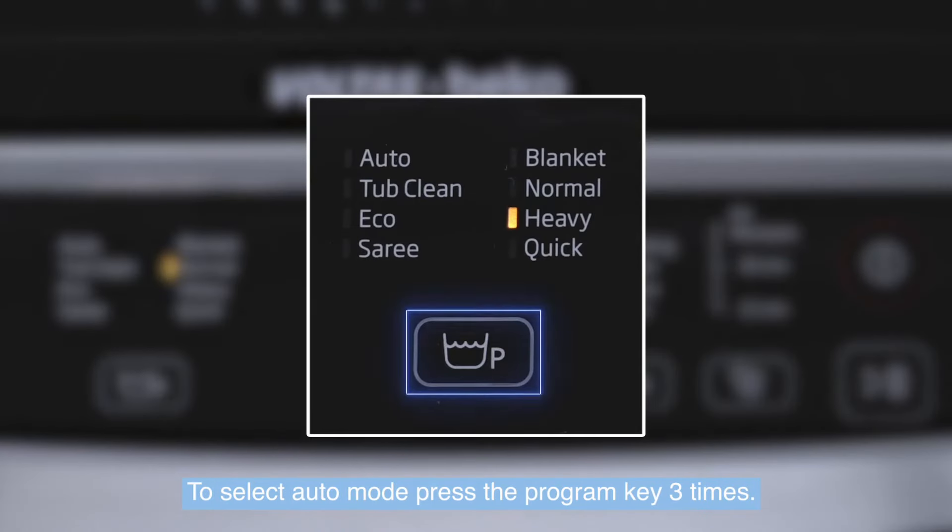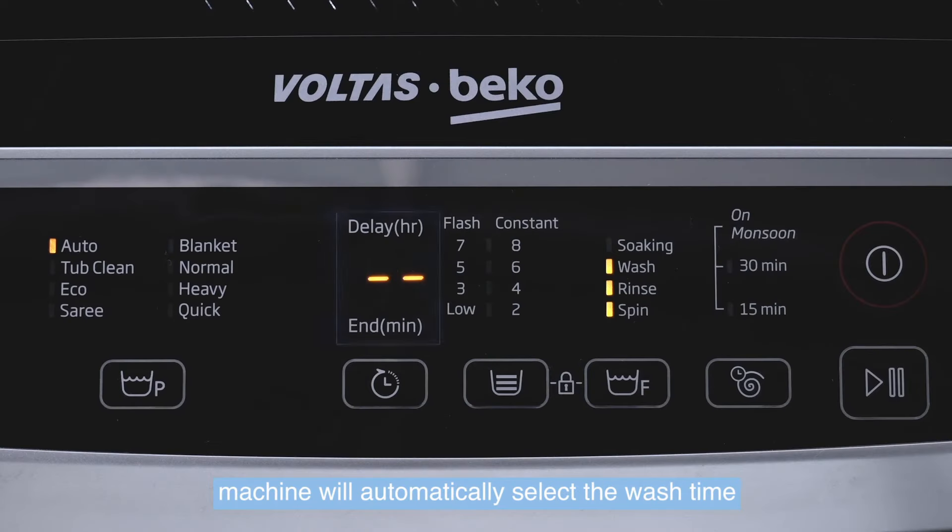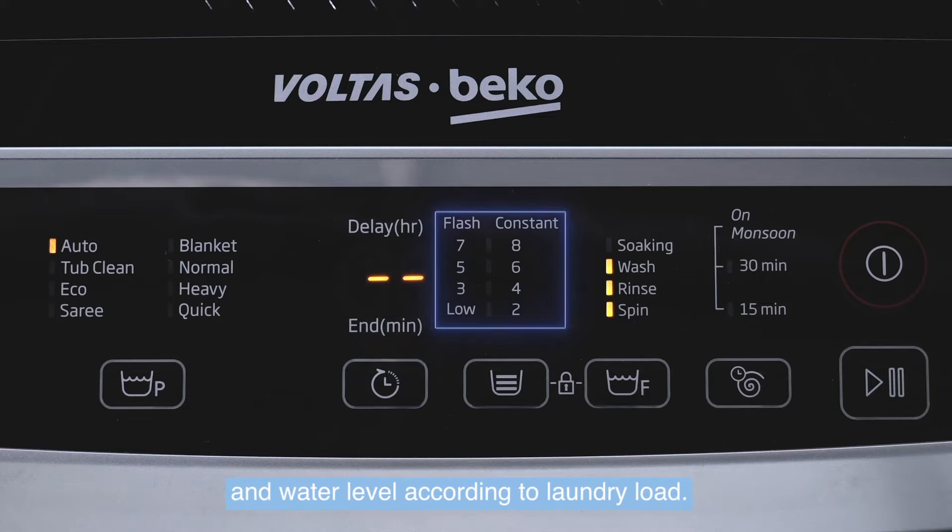To select Auto mode, press the program key three times. In this mode, the machine will automatically select the wash time and water level according to the laundry load.